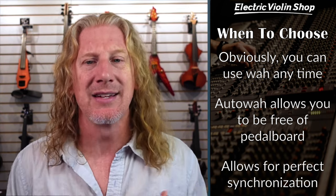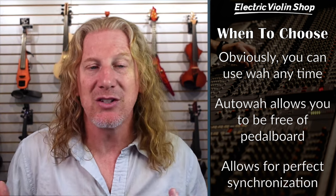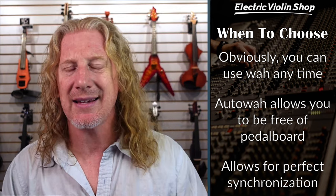When to choose wah versus auto wah: obviously you can use wah anytime for that effect, and it gives you the ability to control exactly where that frequency is with your foot. But you're kind of stuck to your pedal board — if you'd like to be running around a stage, you can't do that with a wah. Auto wah allows you to be free of the pedal board, and it also allows for perfect synchronization with your playing. If you're doing chopping or whatever, you'd have to get your foot synchronized with your right hand, which can be harder. For perfect synchronization, the auto wah is great.